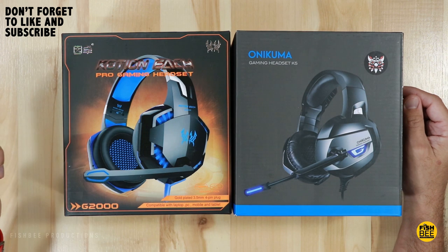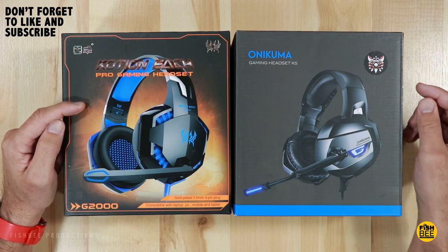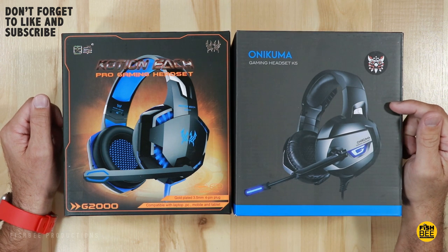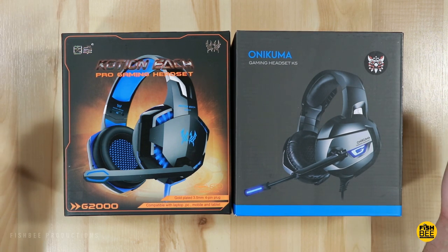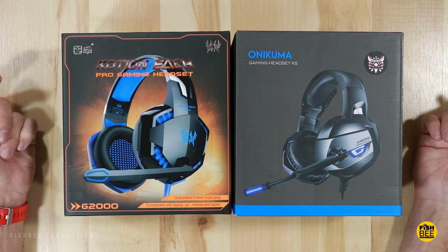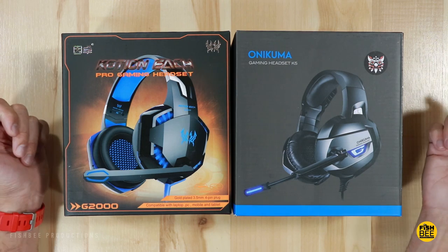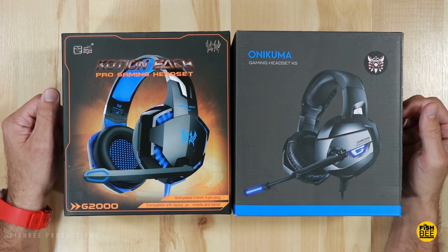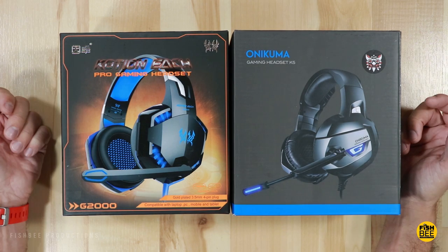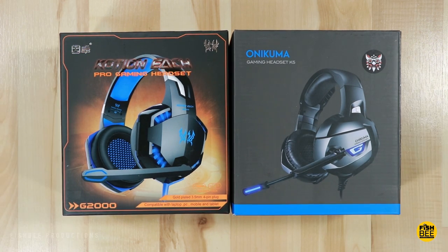When searching for gaming headsets on Amazon, there are two bestsellers: the Version Tech G2000 and the Onikuma Gaming Headset K5. In this video, I'm going to go over which sounds better, which one is more comfortable when playing games for a long period, and we're also going to do a mic test on each one to figure out which one is best. I'll leave a link in the description below for each of these with current pricing and more information.